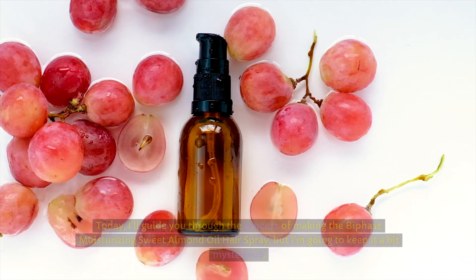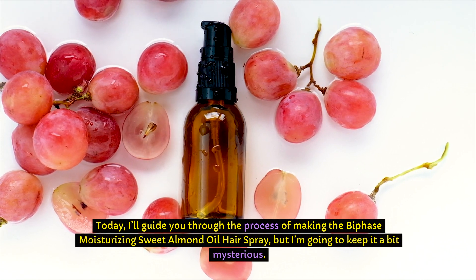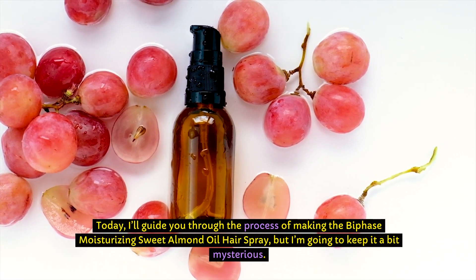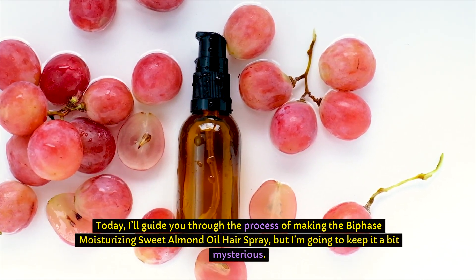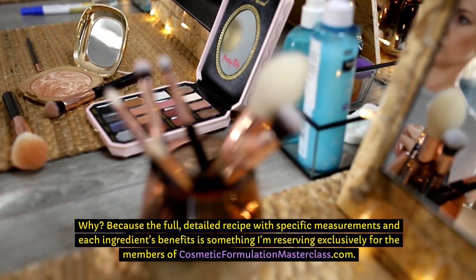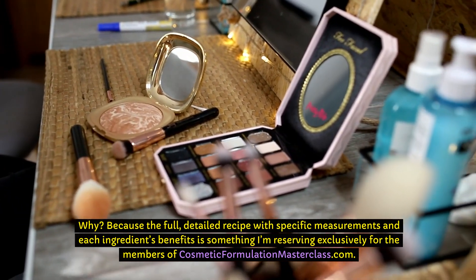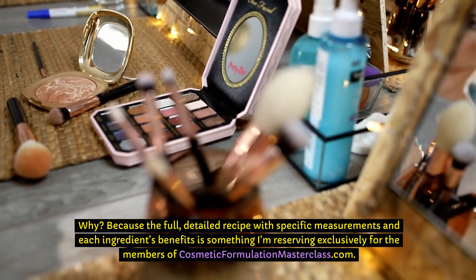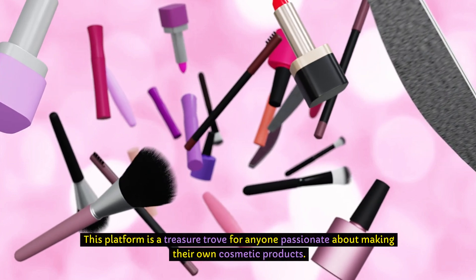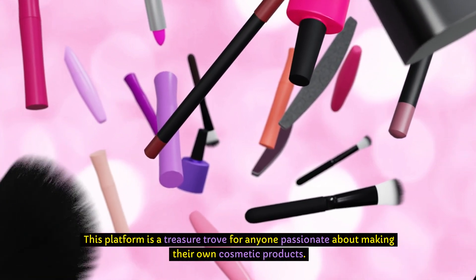Now, let's talk about the formulation. Today I'll guide you through the process of making the bi-phase, moisturising, sweet almond oil hairspray, but I'm going to keep it a bit mysterious. The full, detailed recipe with specific measurements and each ingredient's benefits is something I'm reserving exclusively for the members of Cosmetic Formulation Masterclass.